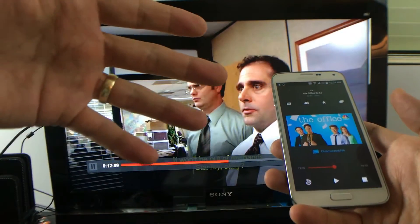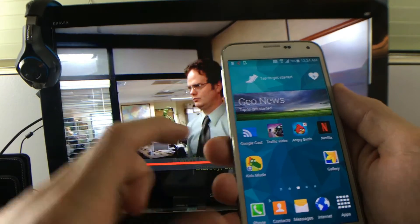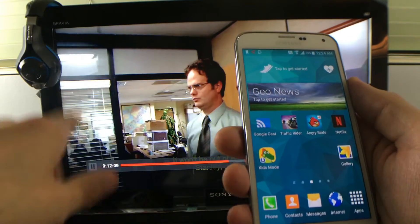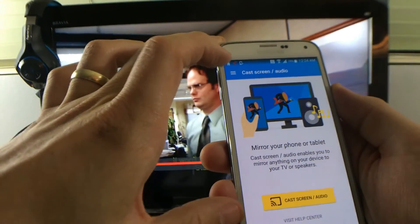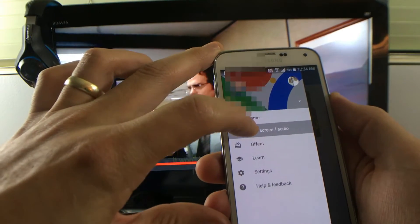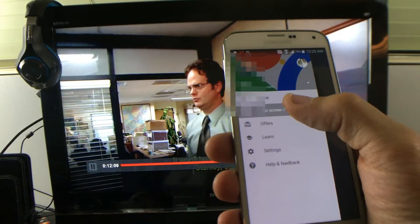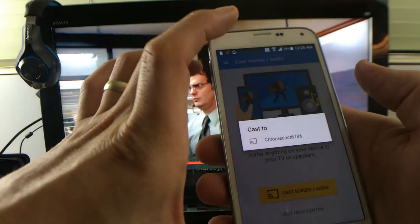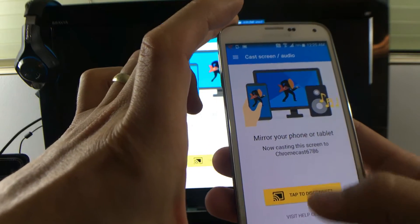Now let's go ahead and screen mirror. Here is the Google Cast app that you download when you first purchase the Chromecast — this is how you get it connected to the same Wi-Fi network. Tap on that, then click on the three lines in the top corner, go down to where it says 'Cast Screen/Audio,' and tap on that. Then here is my Chromecast — I'll tap on it, and I'm already connected.